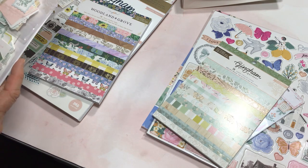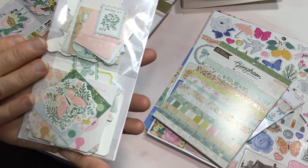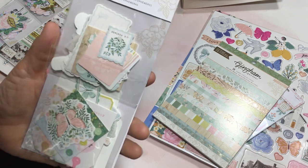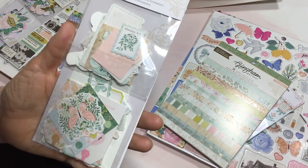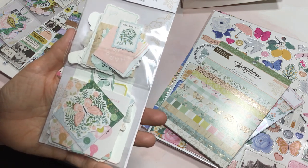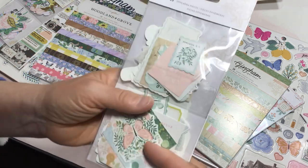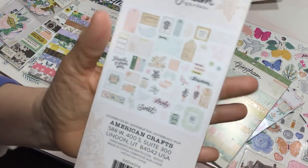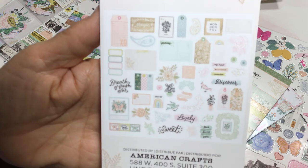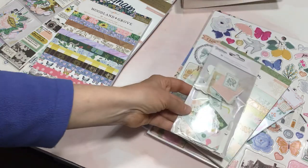I was in the store yesterday and I picked these up. They were not on sale; however, I did have my teacher discount. But the price was $3.99, and by the time you get done paying shipping and everything else, I'm willing to pay a little extra. So I picked up this package of the Kingdom Gardens Ephemera. I'll share the back so you can see what the pieces look like — very pale and pretty.